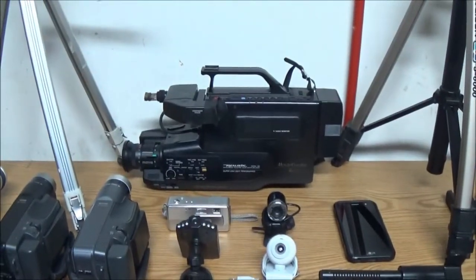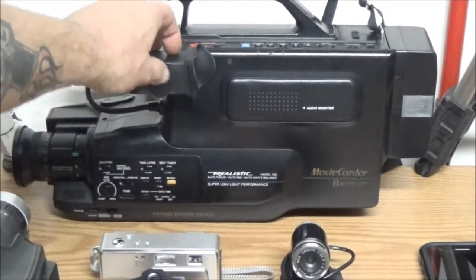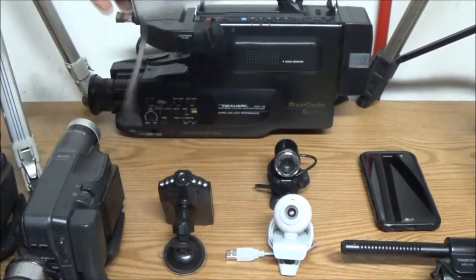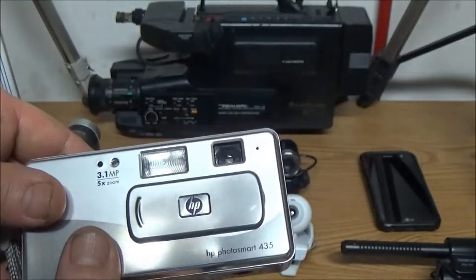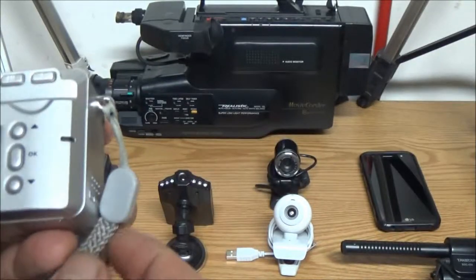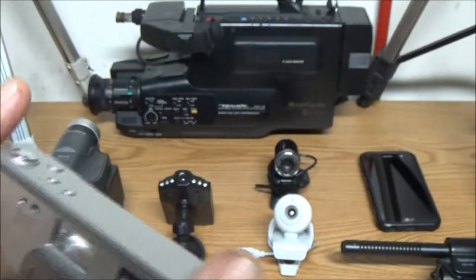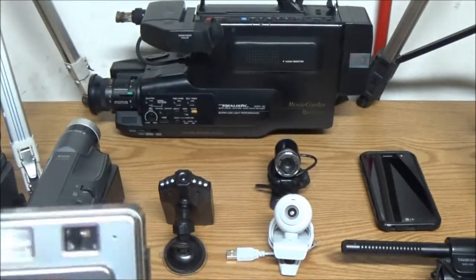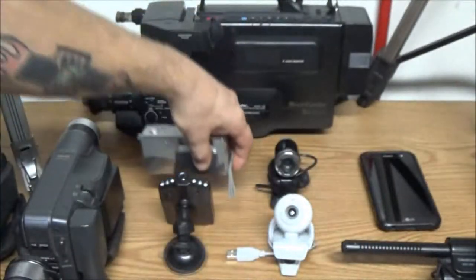That big old honking thing there is a Realistic — one of those you used to have to put on your shoulder. It does work; I have done some filming with it. There's also this little HP still image camera. I think I gave two dollars for it at a thrift store up the street. It's not high def, it's an older one, but it also takes video and supports a memory card. I keep it around for still images and just in case.